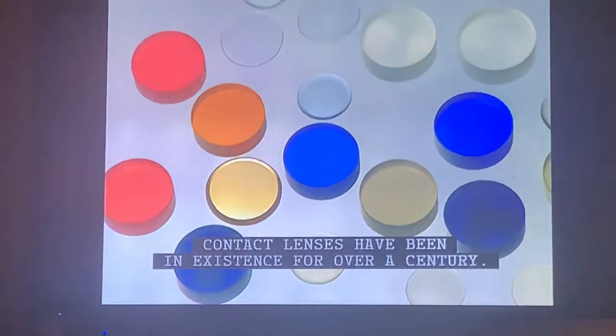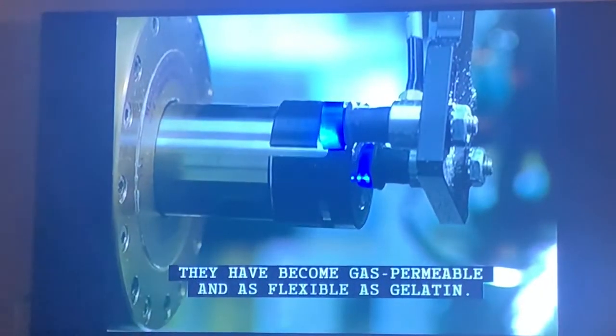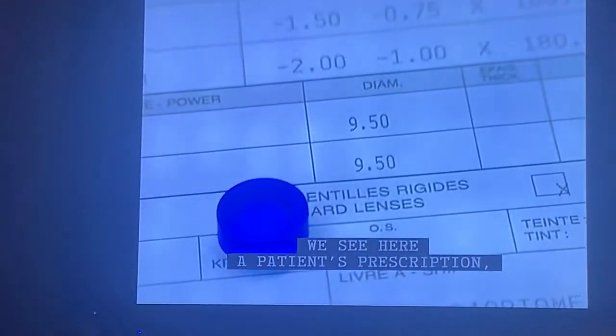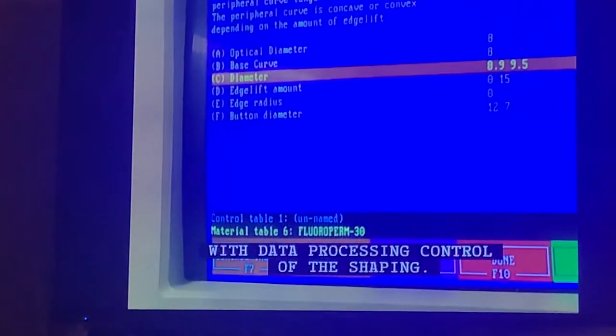Contact lenses have been in existence for over a century. At first completely rigid, they have become gas permeable and as flexible as gelatin. These small polymer discs are used to make soft polymer contact lenses in a variety of colors. We see here a patient's prescription, essential to the fabrication of lenses, where the process begins with data processing.